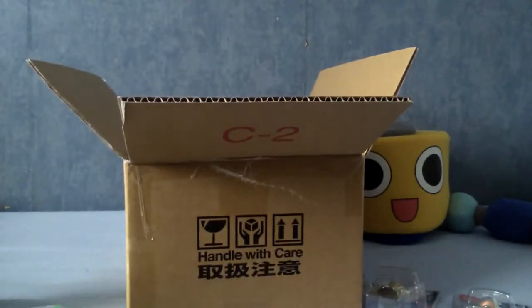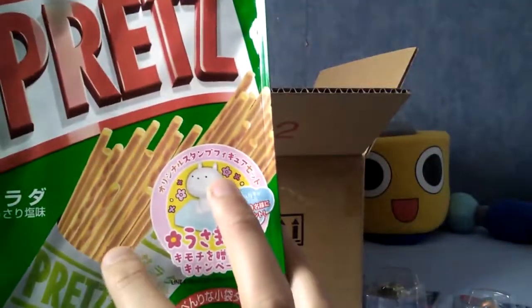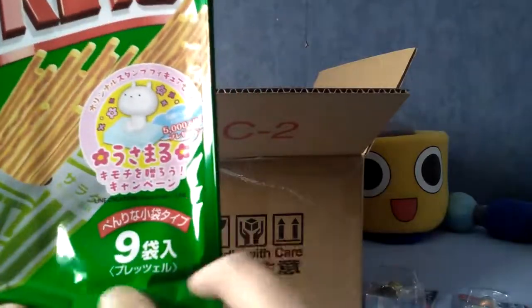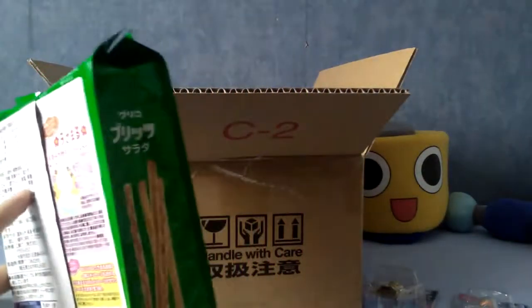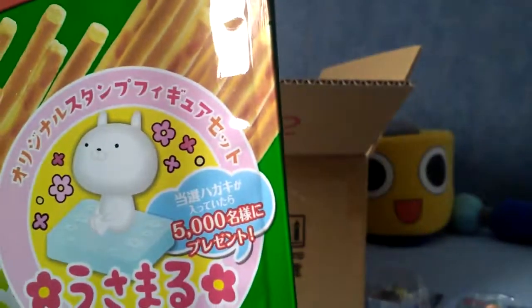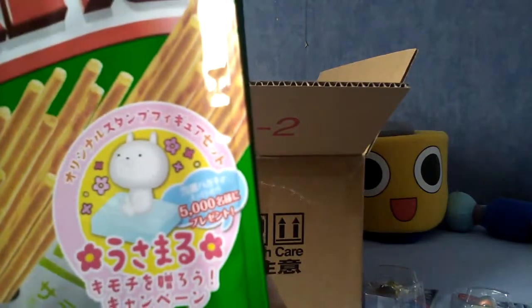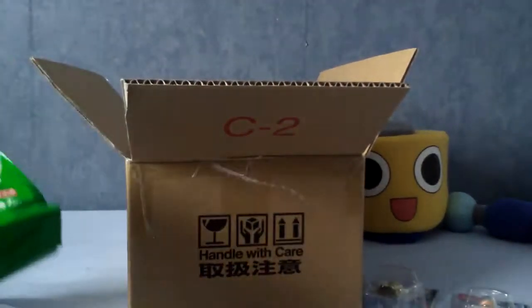Also in the pack is this nine-pack of Pretz pressed salad sticks. As you can tell from the front, these are kind of crunchy sticks and they're salad flavour. This was something like £4, and I believe Pretz is actually quite nice — I've had one before. There's a little something on there for 5,000 yen or something, I can't tell what it is. Again, quite a heavy little pack.